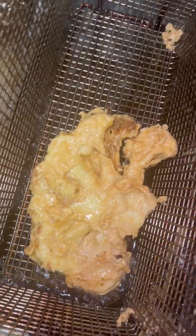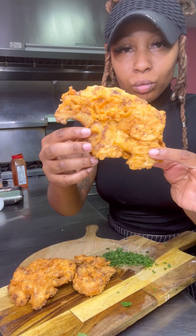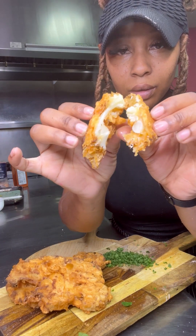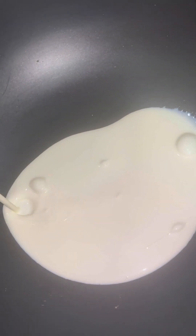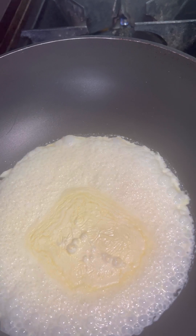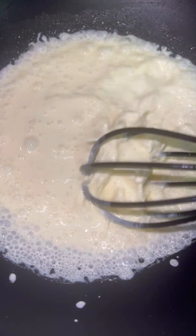I got my oil heated to 350 and just dropped those in, and they came out looking golden, brown, and crispy. I just love the minimal preparation it takes to fry cauliflower — you don't have to boil it or anything. You simply batter it up and fry it up, and it's nice and soft on the inside.